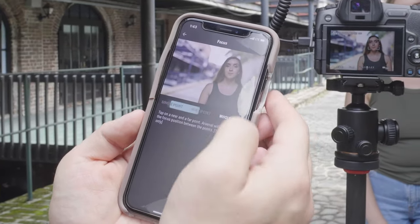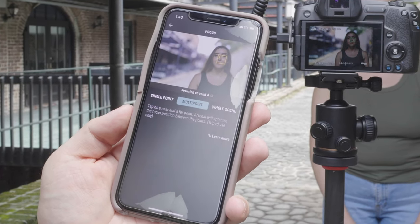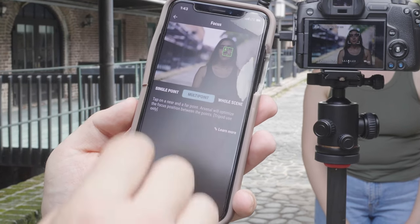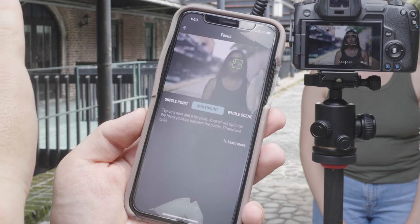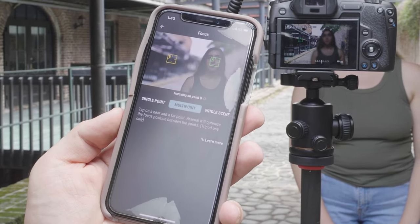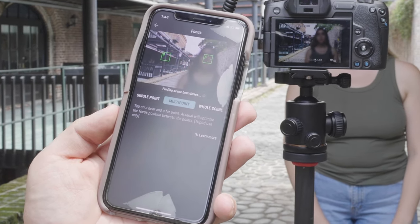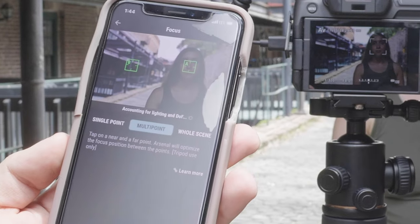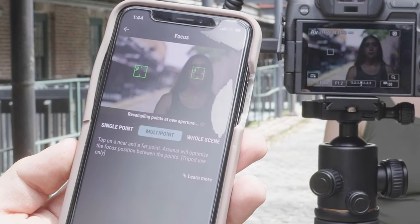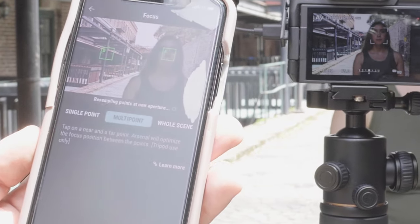I'm going to go into focus stacking, select multi-point, and click on her face for point A. I have it set to stack three photos. Now I need to set focus point B — Madison, hold as still as you can. It's locked out, finding scene boundaries, accounting for lighting and depth of field, and resampling points at a new aperture. More sun is coming in now, which is going to make it a lot harder.